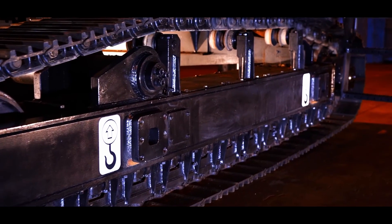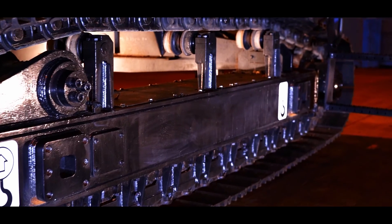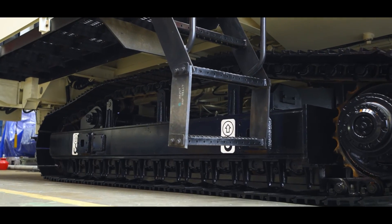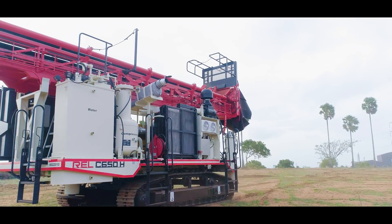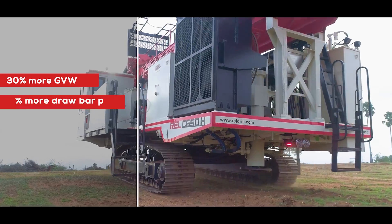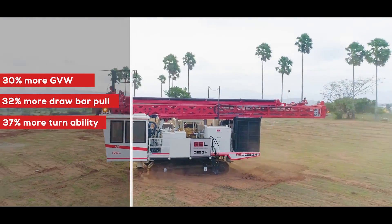To overcome rugged terrain and the mining environment, a strong undercarriage and heavy-duty frame are designed for maximum longevity. The C650 drill comes with a standard excavator-type undercarriage. The whole system is designed to handle 24/7 mine operation with 30% more GVW capability, 32% more drawbar pull, and 37% more turnability.